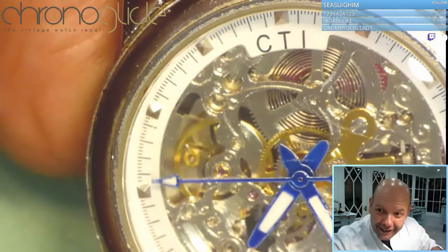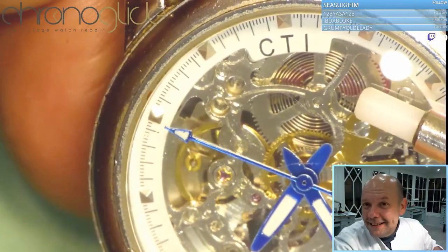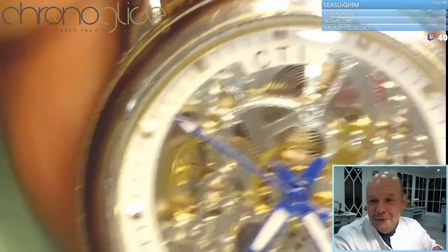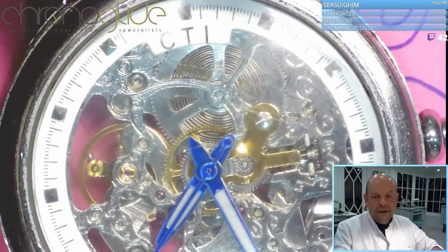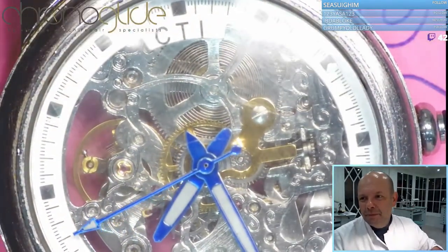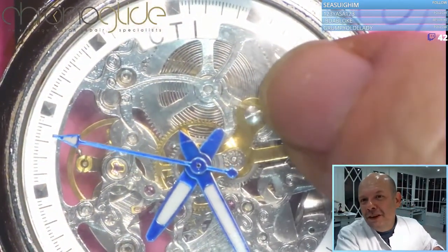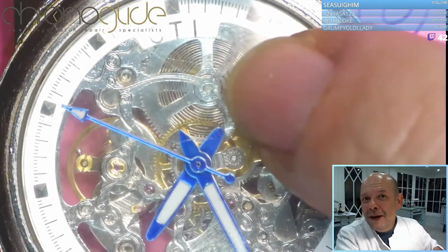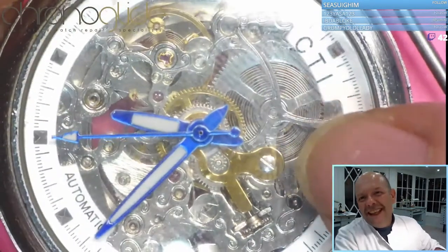When you wind it, the mainspring from the outside is being pulled inwards — more and more. In a moment you'll see no spring on the outside and all the winding is on the inside. The spring is being pulled inside.